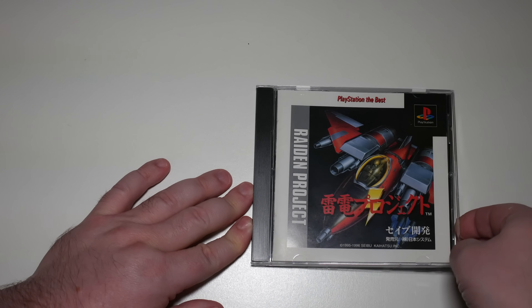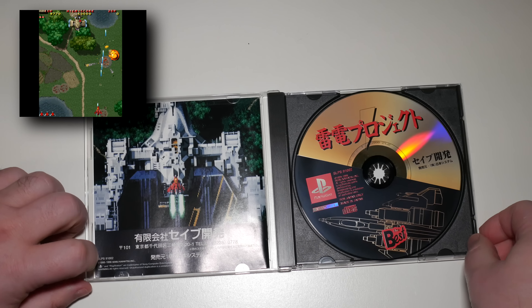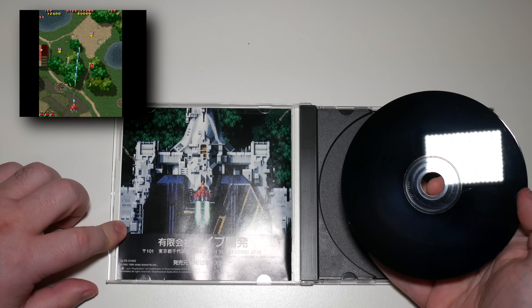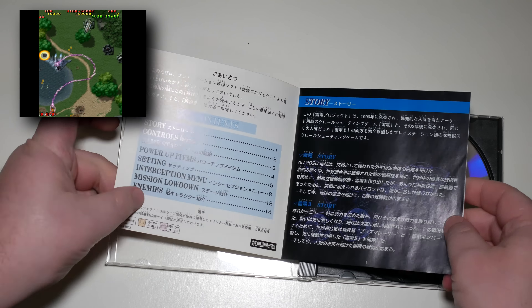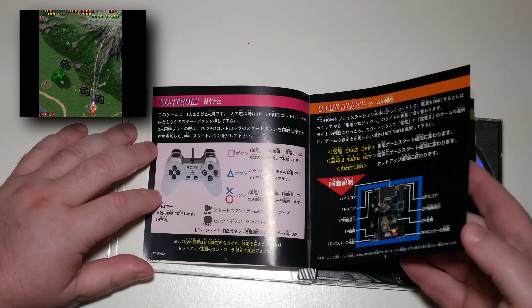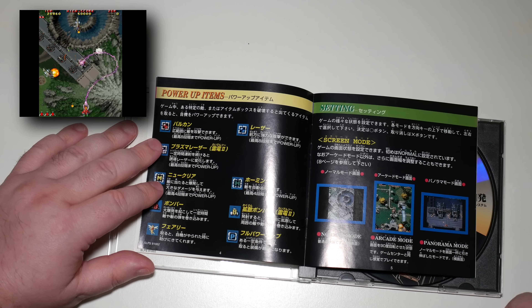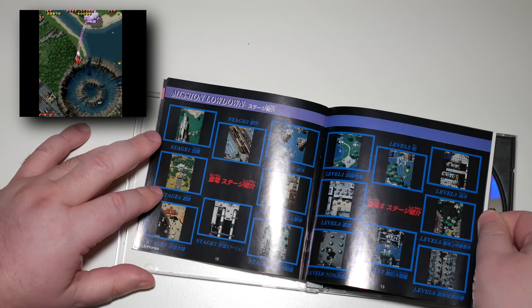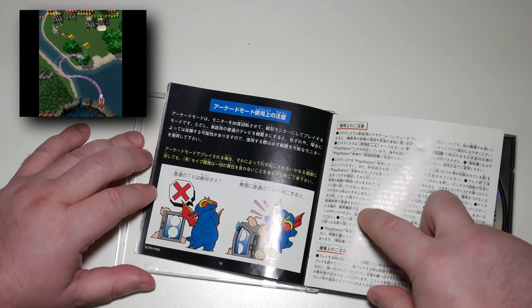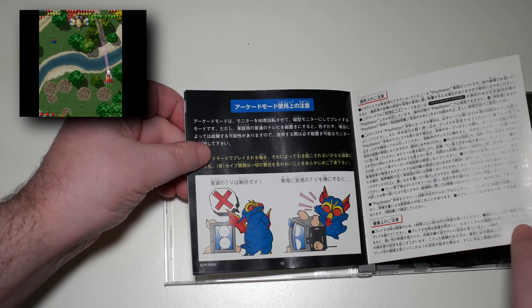That's it for the newer stuff — from here on out it's all retro. First in the retro games we have The Raiden Project for the PlayStation. Unfortunately this is the PlayStation Best re-release, so it's got the whole white border around the cover, but the disc is in fairly decent condition and the manual is very nice. This game was one of the very early releases for the machine — I believe it was one of the launch titles. Basically it's just Raiden — you can play normal mode, arcade mode with a Tate screen, and panorama mode which is basically stretched. I love this little warning in the manual: don't tip your TV on its side or you'll break it — but we put that mode in there anyway.